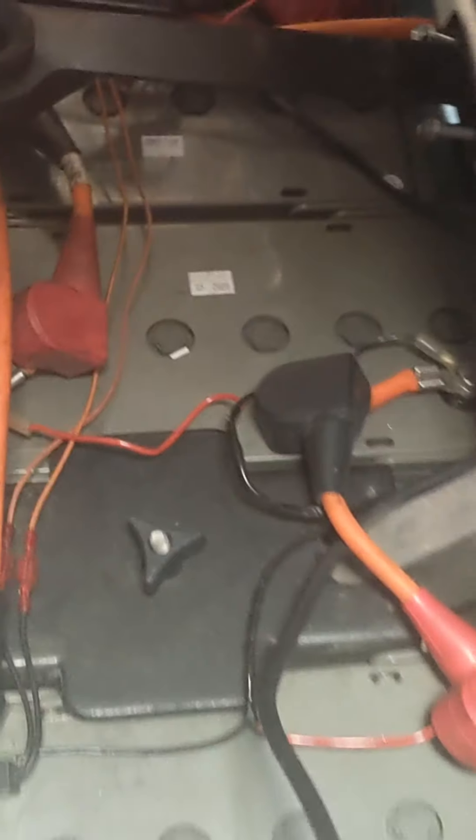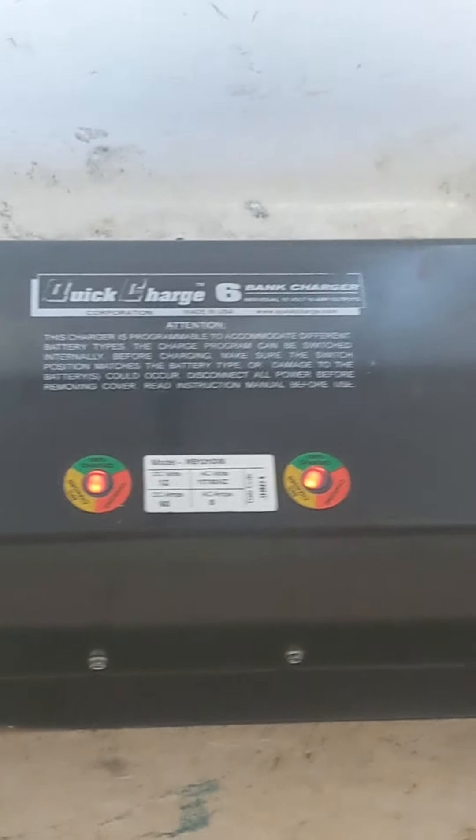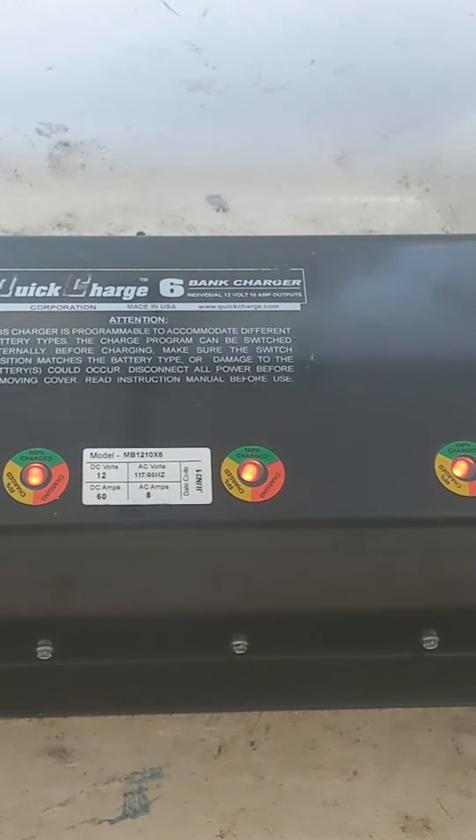We have one, two, three, four, five, six batteries total — two more in the back. Each battery is getting its own individual charging, which is awesome because now the batteries are being individually charged and they will stay more at the top. I call it top balancing them.